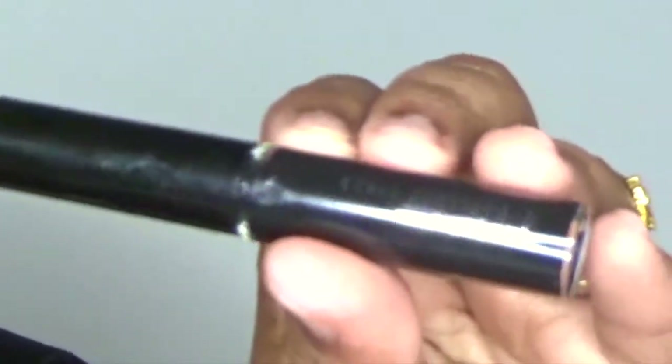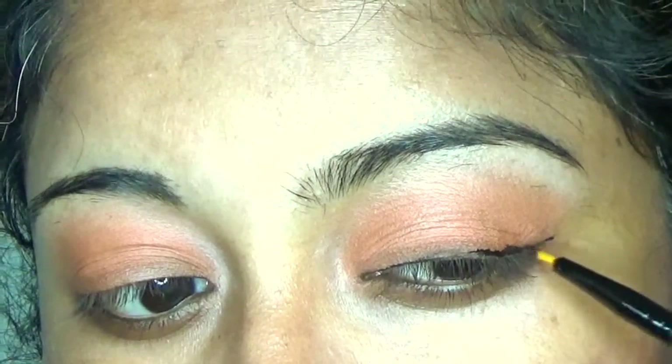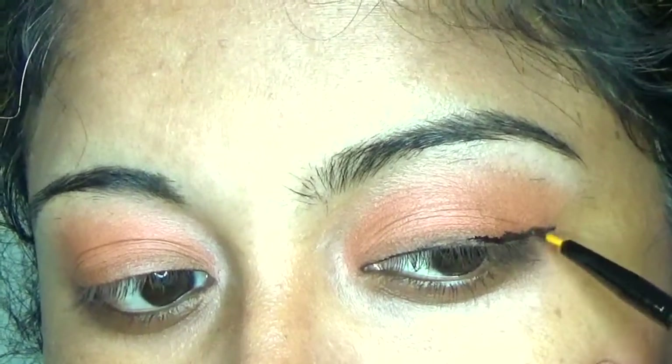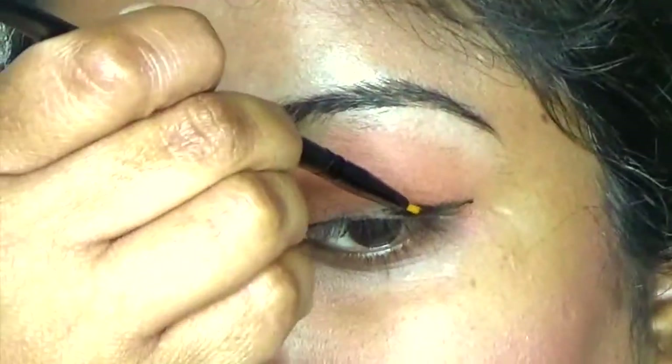Using MAC Matte Liquid Lust Liner in the shade of Point Black, drawing the winged eye line. If you can see the art, she is having a winged eyeliner. Using my favorite MAC eyeliner brush and painting my eye line.